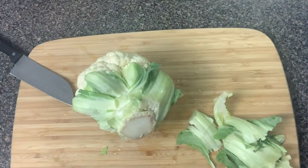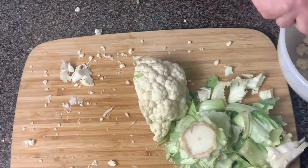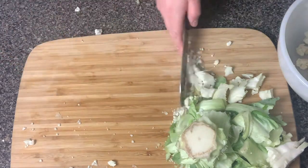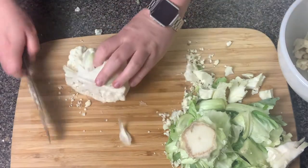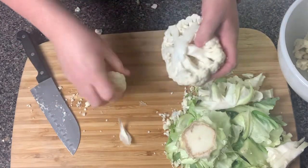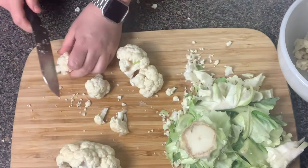It really doesn't matter how you cut your cauliflower up. I'm just cutting it into little pieces and adding them to this bowl. You're going to chop it up anyways, so it doesn't have to be cut any certain size. The smaller you make them, the easier it's gonna be to mash them up. Let's go ahead and continue to get these all cut up and added to this bowl.